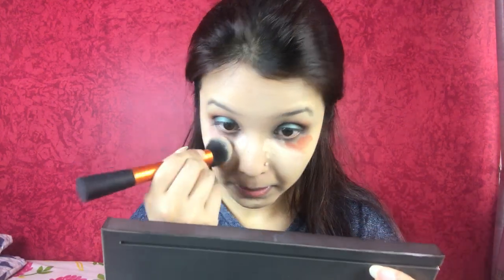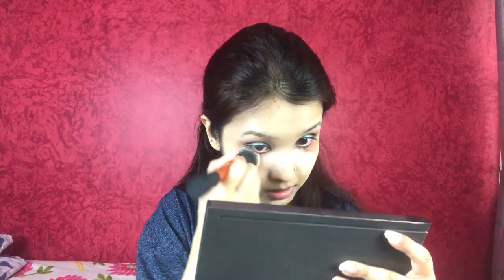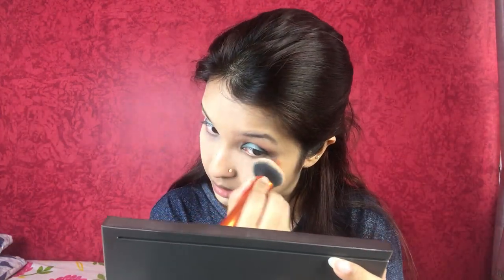Moving on to the concealer, I'm using the Maybelline Age Rewind again, applying it underneath my eyes and on my chin. Blending everything smooth, then I used my Soap and Glory powder to set everything perfectly.